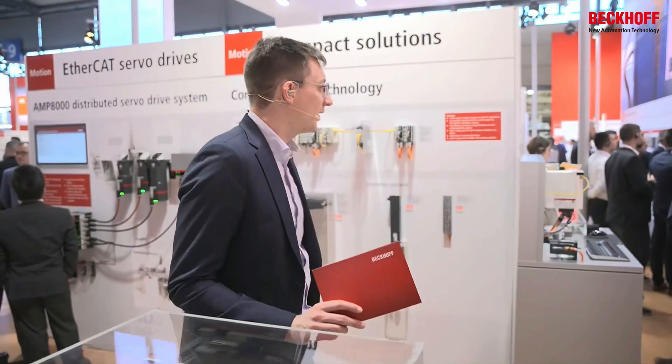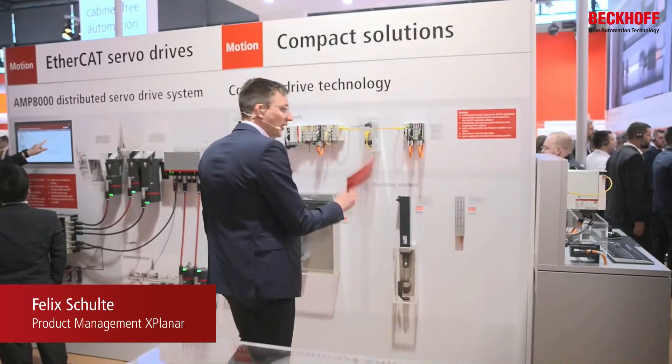XTS has 48 volts — and guess what else has 48 volts? Our compact motion technology.